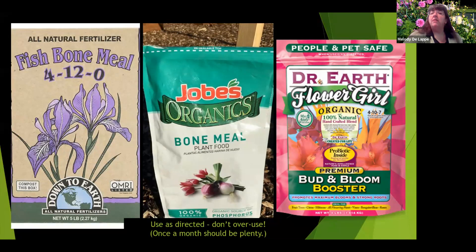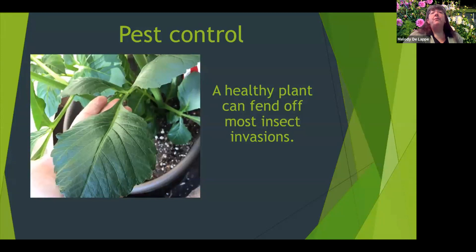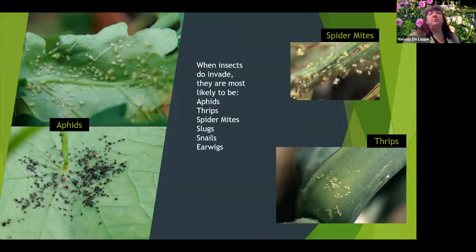For fertilizing, just use fertilizers as directed and don't overuse them — about once a month should be enough. For pest control, a healthy plant can fend off most insect invasions. Your plant will be healthy if it's in the right location with the right nutrients in the soil, getting enough sunshine and water. If you do have insects, they're most likely to be aphids, spider mites, thrips, slugs and snails, or earwigs.